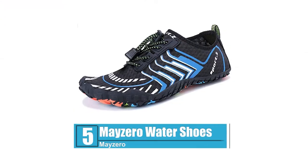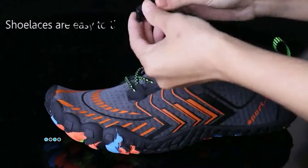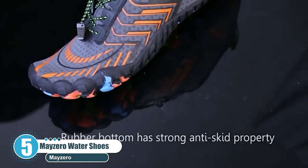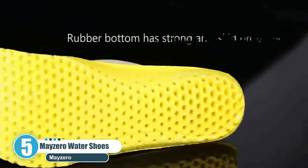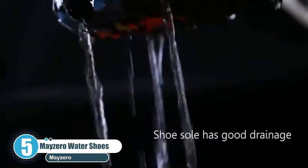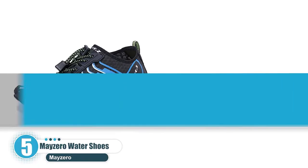Number five: Mazero Water Shoes. Mazero water shoes can be worn by both men and women. They are specially designed for comfort as well as functionality in water conditions. They are lightweight and have a barefoot feel. They have a durable rubber outsole that offers slip resistance and comfort. Their outsoles have convex dots for enhanced grip and holes for quick drainage as well as proper aeration.